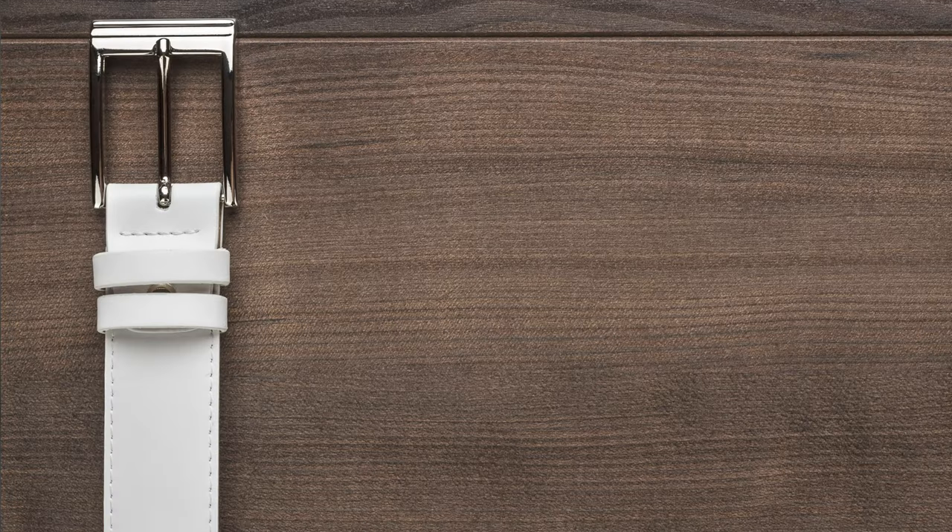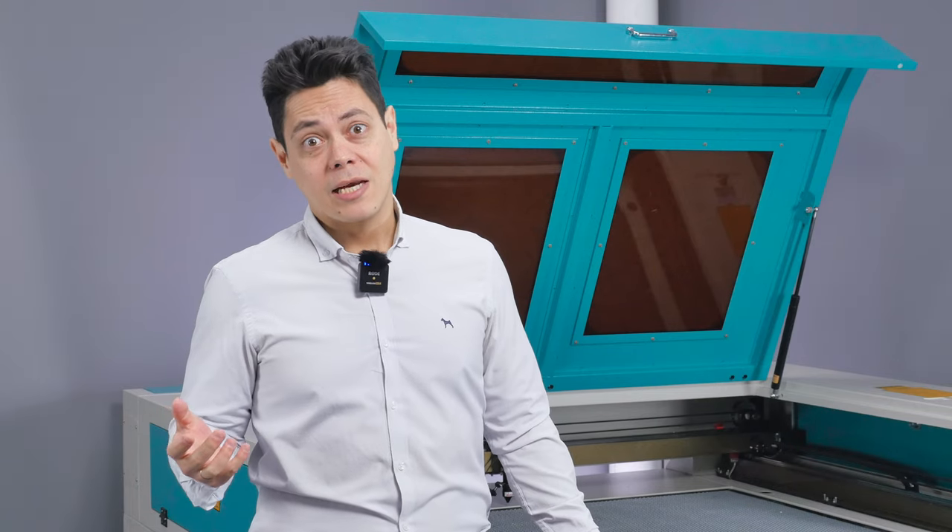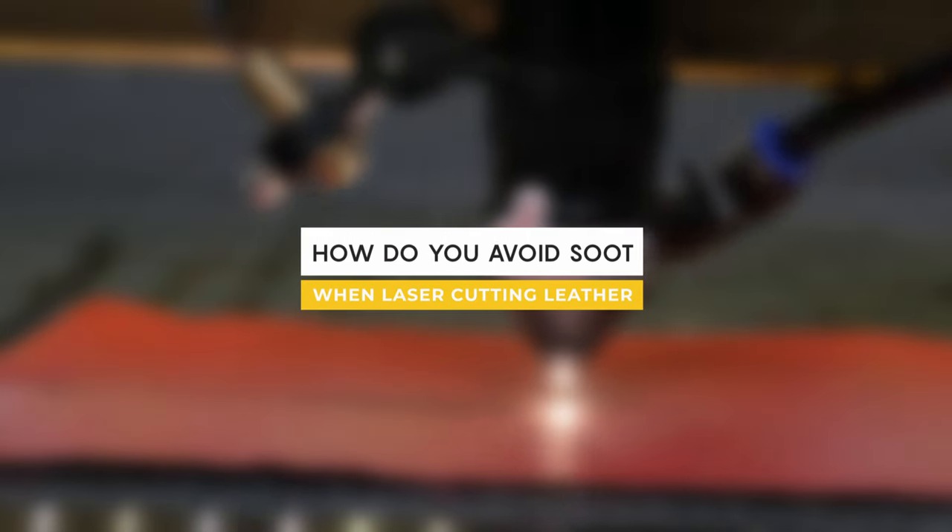We already know that when we work with leather we are always going to have carbon residuals on our leather. But have you ever seen white belts or white bags with dark spots? Most likely not.